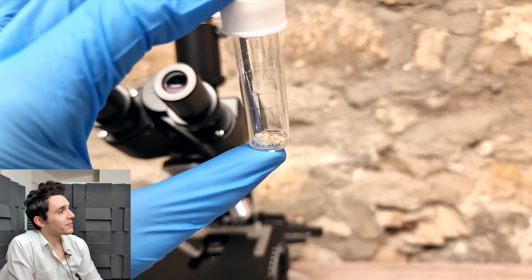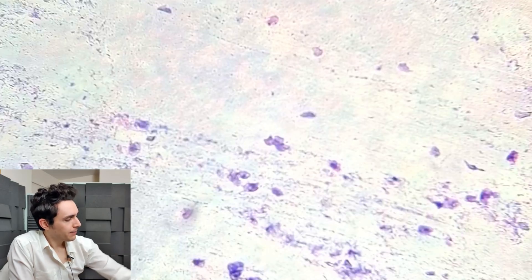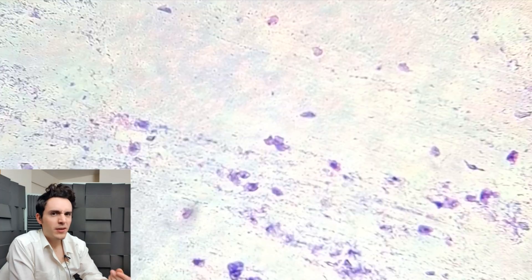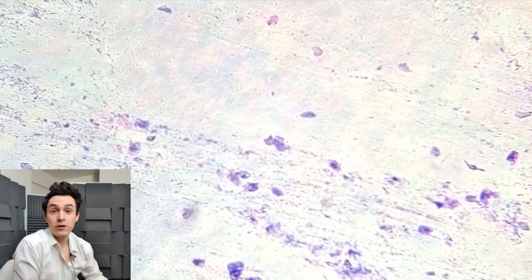These sort of white clumps have the consistency of cottage cheese. What I've done here is I've taken one of those clumps of dead skin, which are fairly moist and squishy, and basically smeared it across a microscope slide.